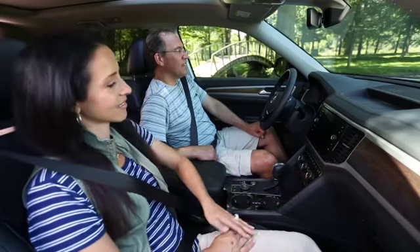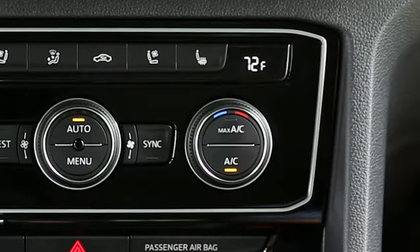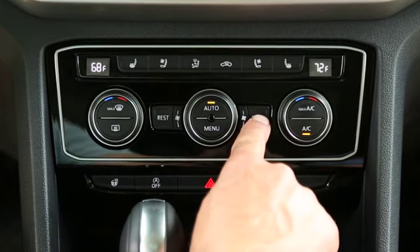If there is a large temperature difference between the two zones, it can hamper the system's ability to quickly cool the interior. In this case, press the sync button to synchronize the temperature between the zones.